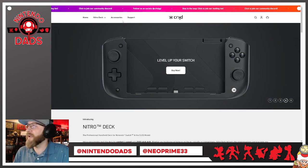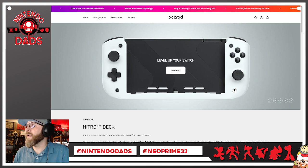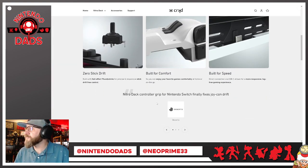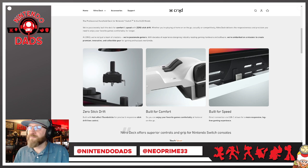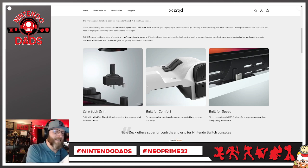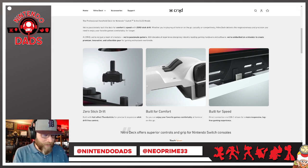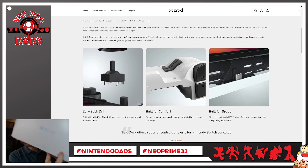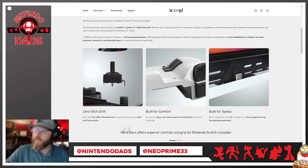Keep an eye on their website for future colors and other products. The other thing I should mention is that you can also replace the thumbsticks for a different feel. Let's open this up. The inside box also says 'Limited Edition' here.